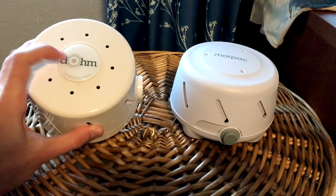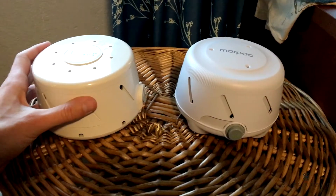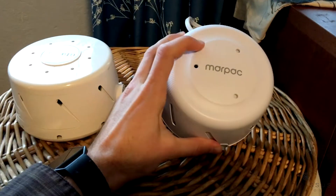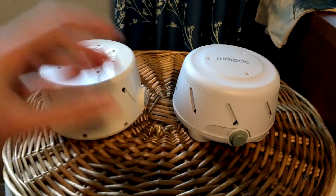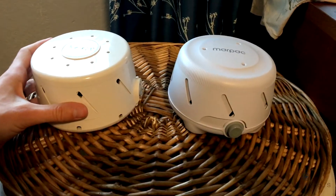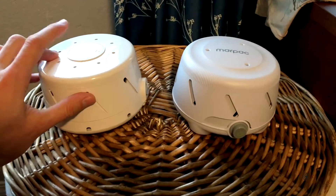However, one of them finally died because we would travel with it all the time and just have it in hotel rooms. So we opted for this little knockoff right here from Marpak, also on Amazon.com. Two very different price points — I'll put the links in the description if you want to do some research. Spoiler alert: this one is much better.